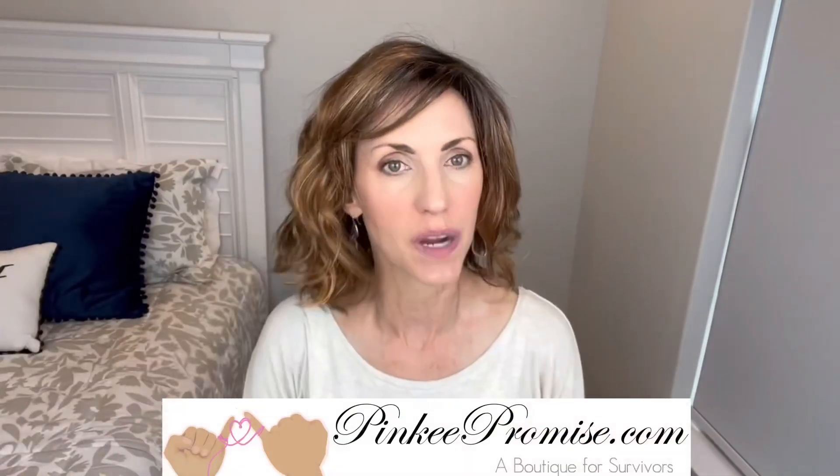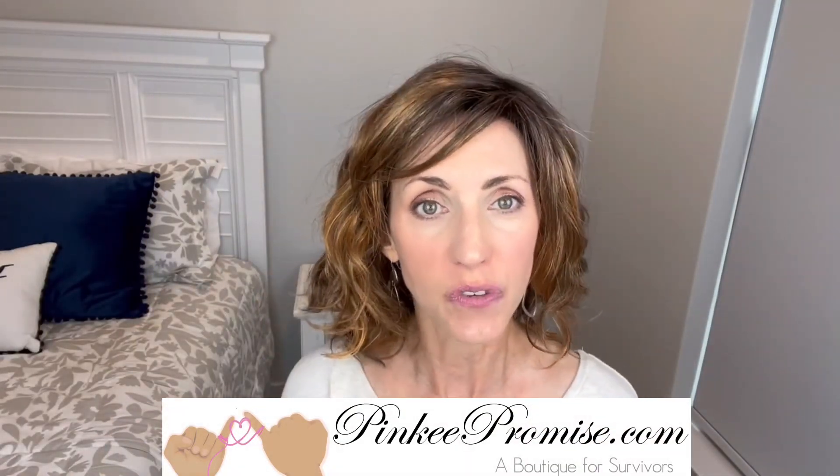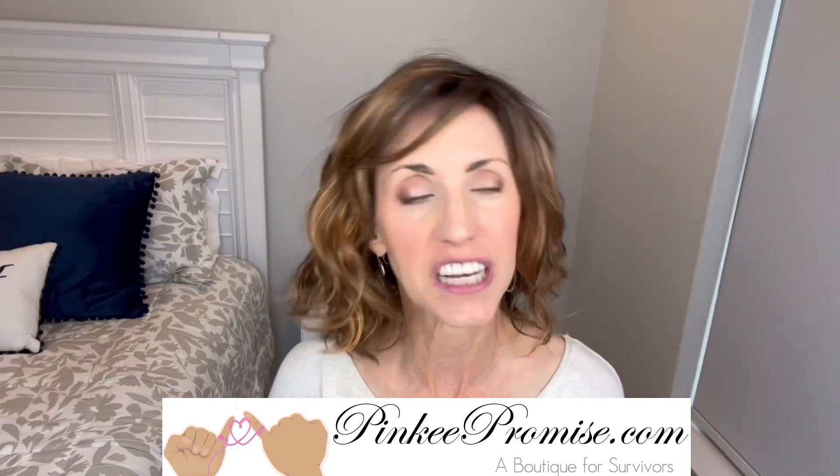Really, really cute wig. So thank you to Pinky Promise for sending this wig to review for you all today so that I can show you this new color. There will be purchase information below this video. Thanks so much for watching. Take care of yourselves and don't forget, you're absolutely beautiful. Bye.